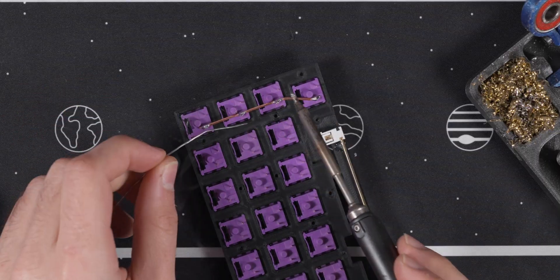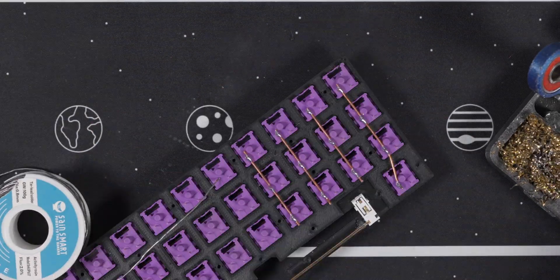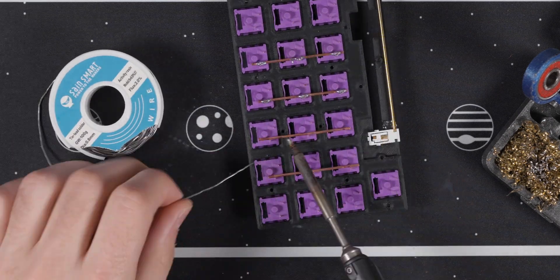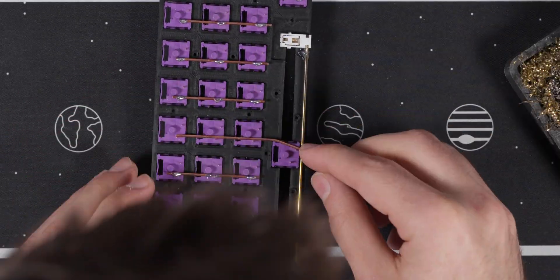The most common issue I encounter with hand-wired boards is stabilizers. With this board I actually ended up soldering all the columns and then realizing that my spacebar was jamming, so I had to redesign the plate and then re-solder the columns. Luckily I caught it early so there wasn't that much additional work.